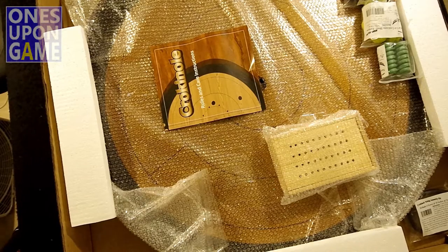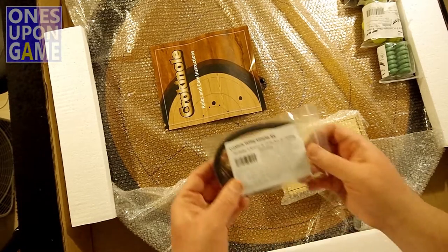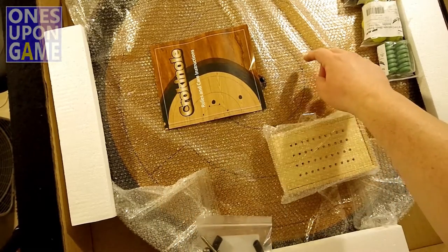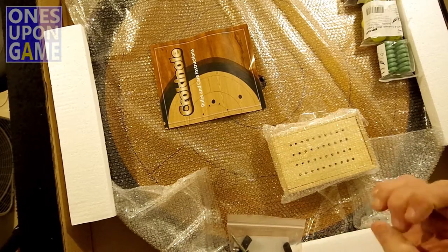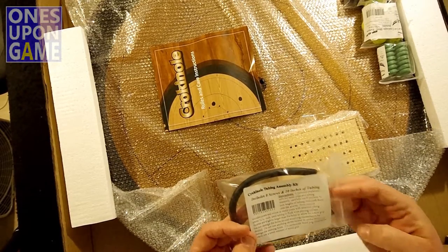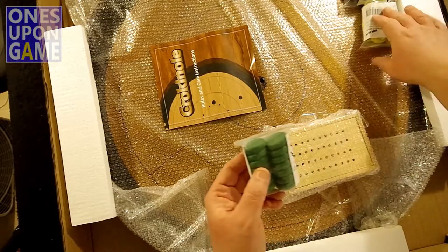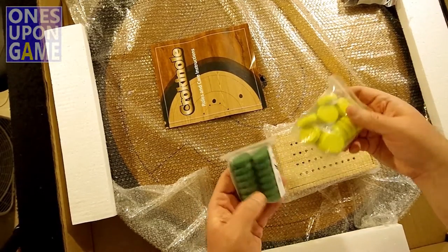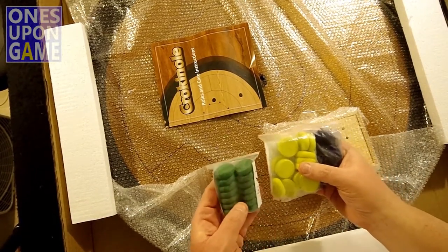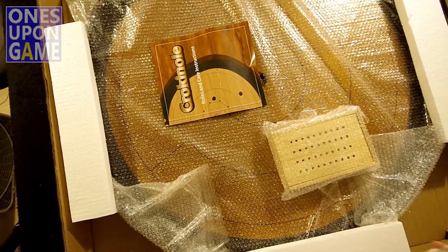So a couple of extras that I added on at the last minute. This is a tubing kit — screws and tubing — to give the posts in the game more of a bumper action. And then these were square head screws. I had a choice of square head or standard Phillips, so I'll have square head for a nice look. Extra disc sets — I don't know, $3 for $12 worth. So I got blue, my favorite color, and gold — blue and gold always go great together. And a set of green to go with the two sets that come with the game, which are black and tan.